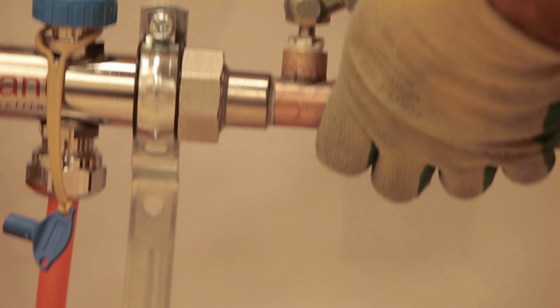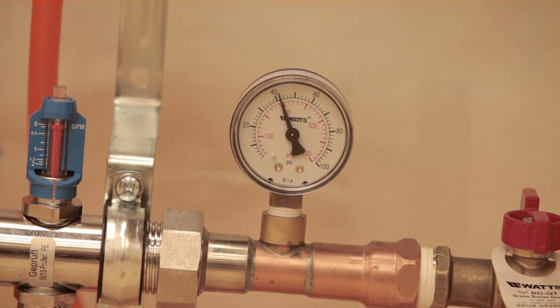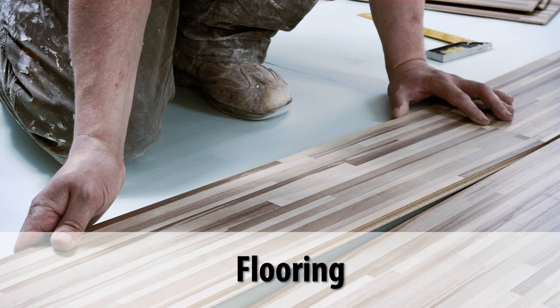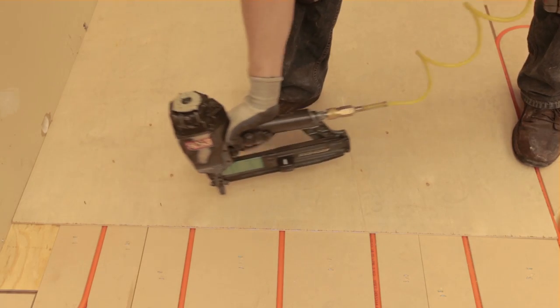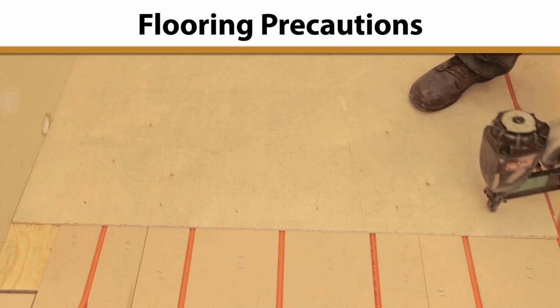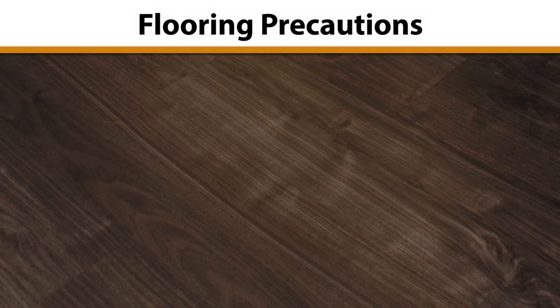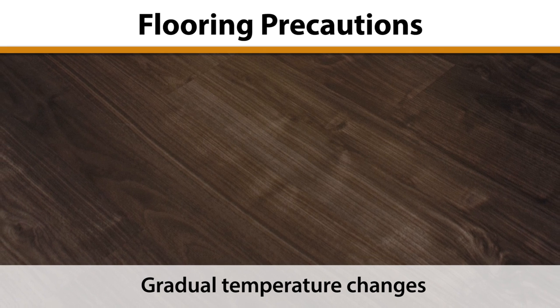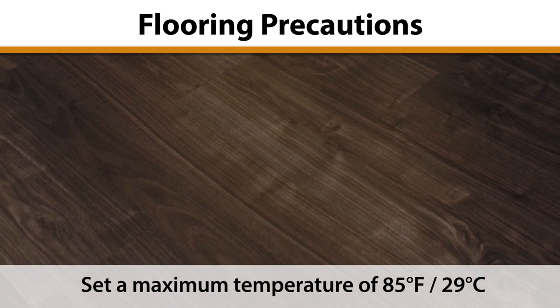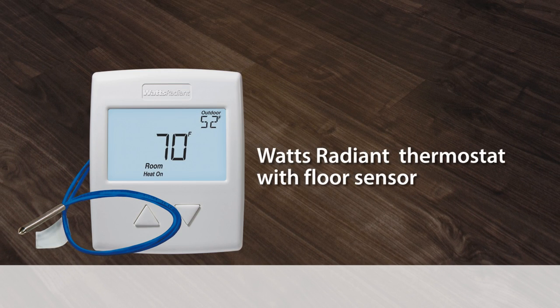A water or air pressure test should be performed at the manifold to ensure there are no leaks before installing the finished floor. When it's time to install the finished floor, there are some common precautions to take for any flooring type, as well as specifics based on the floor material. Make sure that the flooring installers understand how to avoid puncturing the tubing. Some flooring types, such as traditional hardwood, require very gradual temperature changes to prevent cracking and warping. A maximum temperature is also a consideration with many flooring types. Thermostats that include floor temperature sensing and control features can be purchased through Watts Radiant Distributors.